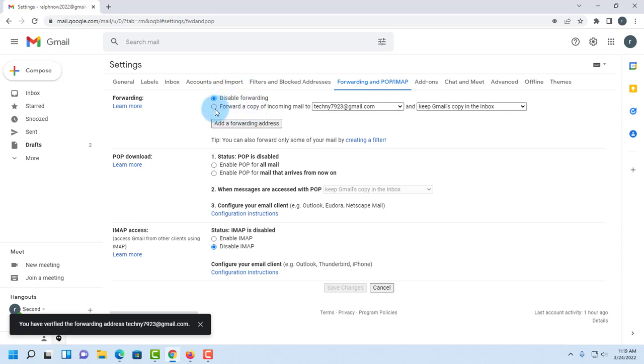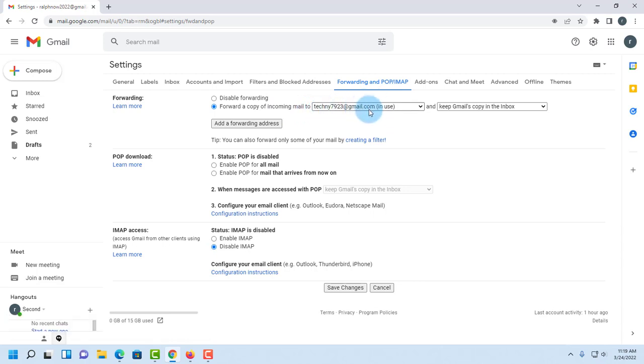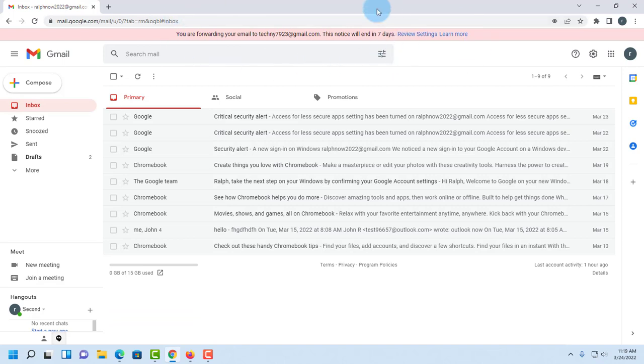I'm going to select the second option: 'Forward a copy of my incoming mail to' the main email account, and I also want to keep a Gmail copy in the inbox. Click 'Save changes.' A notice will appear reminding you that you're forwarding your email, and it will expire in seven days.